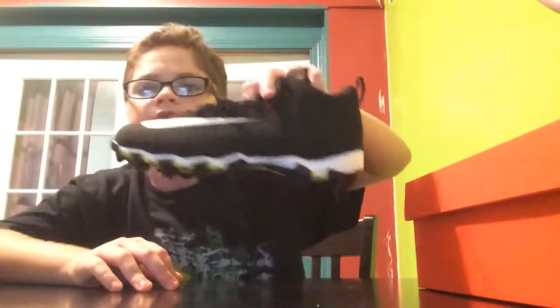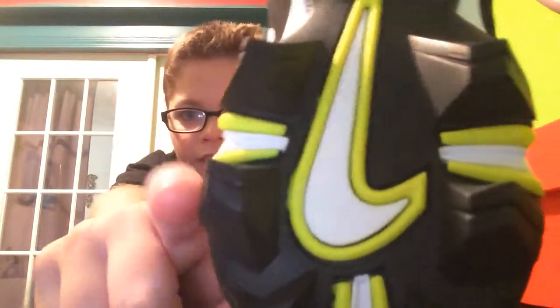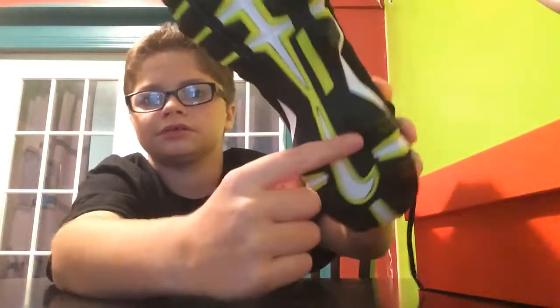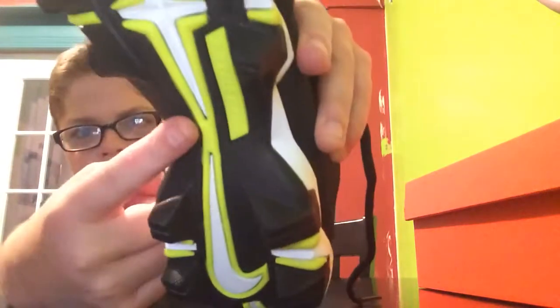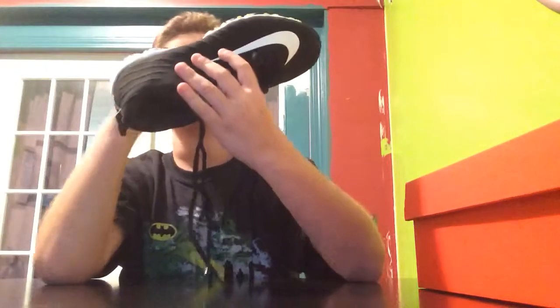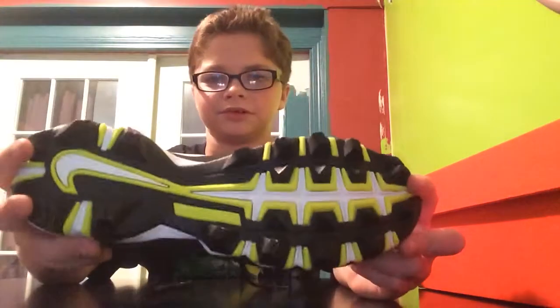You can see those bumps. And then I have the Nike logo on the bottom — it's neon green, black, and white on the bottom. It says Nike Fast Flex right there. And then it's got the cushioning — a little rectangle thing. Why did I say rhombus? It's a rectangle, not a rhombus.